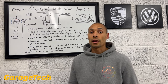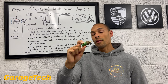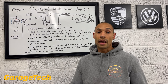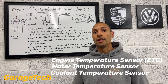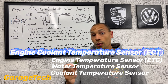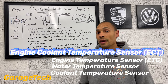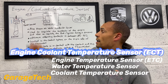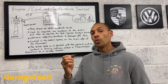First up, what this temperature sensor is called — there are a couple of different names you might hear. You might hear engine temperature sensor, water temperature sensor, or coolant temperature sensor. Coolant temperature sensor is actually the technical term for it, but yes, it does sit in your engine contacting your coolant or water.